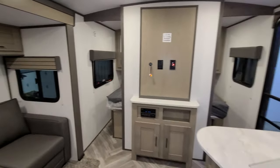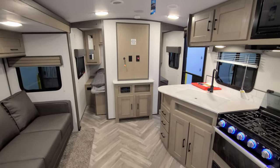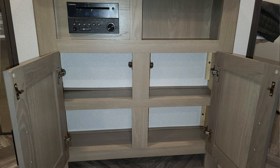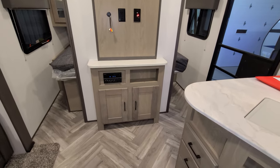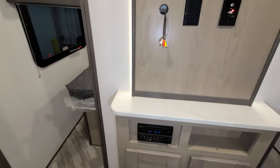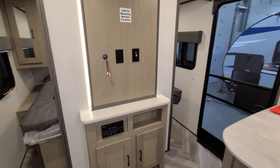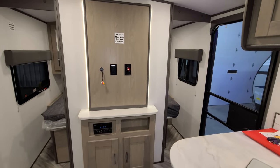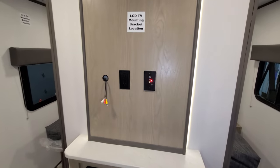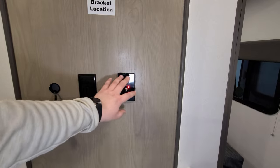Behind us is your entertainment area — you've got your couch, the kitchen area, and a TV entertainment wall at the foot of the master bedroom with a little bit of storage below and a Furion radio system. There's also a light switch that gives some backlighting for the TV area. They build out that wall a bit with decorative lighting, and this section is where your TV antenna booster, satellite, and cable inlets are located for all your hookups.